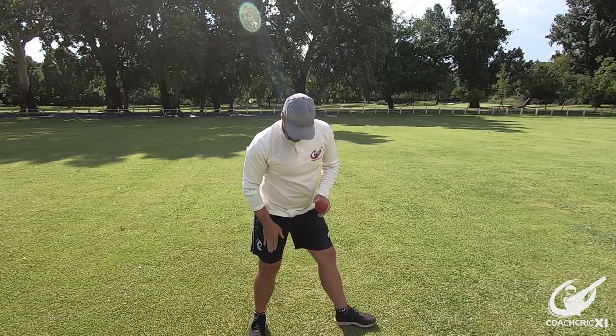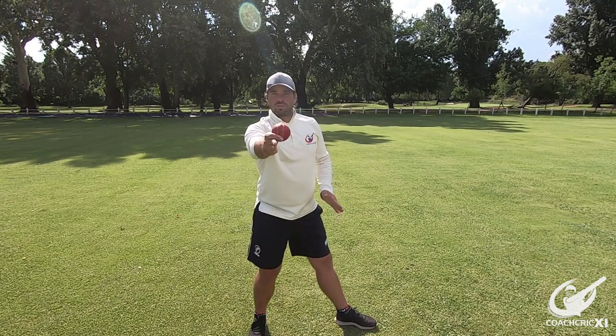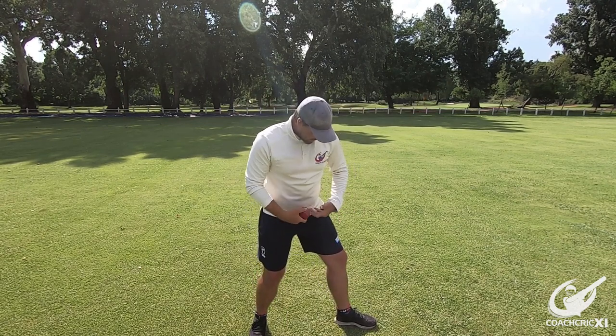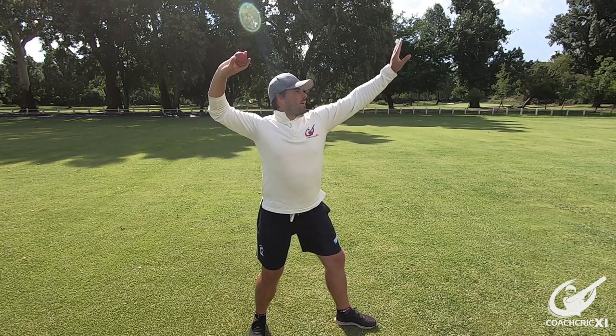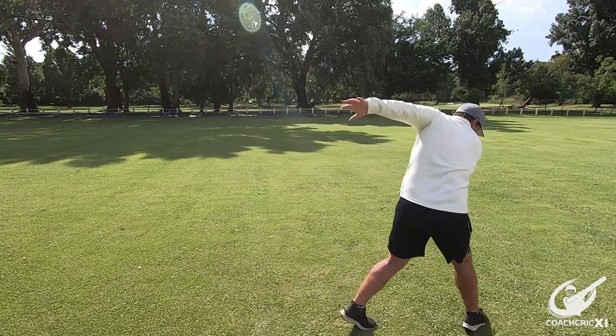Looking from the side, now throwing directly away from the camera at the right angle: right foot is pointing towards the camera, left foot is pointing towards my target, knees are slightly bent, hips and shoulders are towards where I want to throw, both elbows are nice and high, hands pointing away. From there I'm going to throw through to 180.